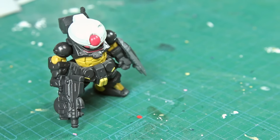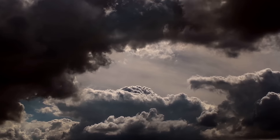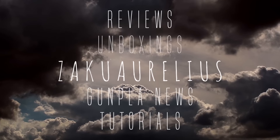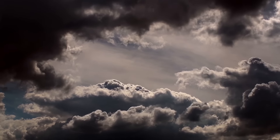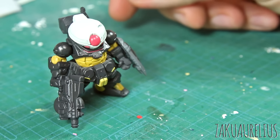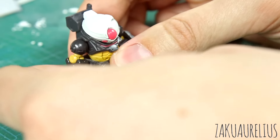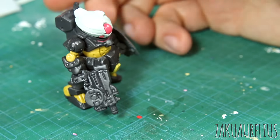Hey guys, today we're going to try detailing up a Gundam Converge figure. This is something I wanted to do for a long time, finally getting around to sitting down and doing this. This is a Gundam Converge figure — they're just these small little plastic figures. Some of them have a little bit of articulation, but really they're just kind of meant to be standing there looking cool.